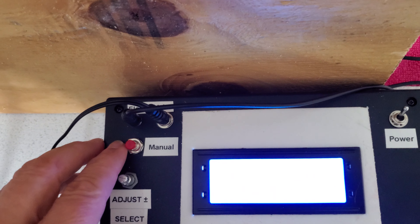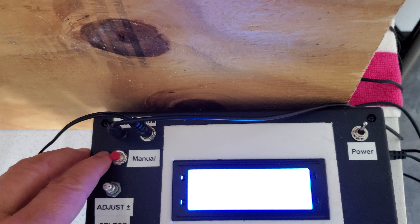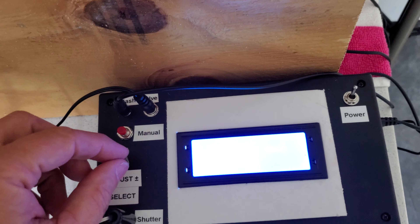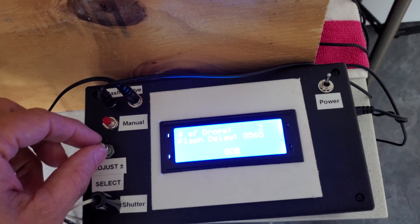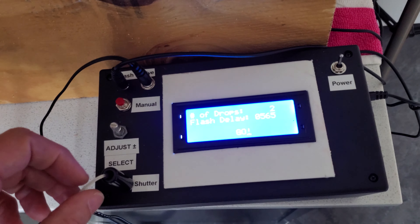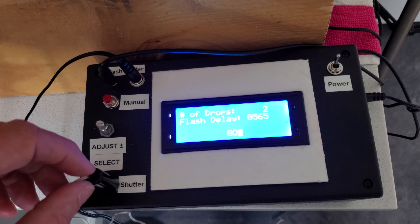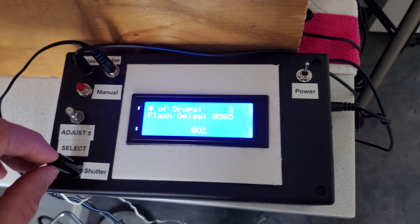This button here allows me to flow the water manually so that I can prime the valve. The encoder here allows me to set the drops and the flash delay and to fire it off. And then this actually controls the shutter. Had to do a little something special for the shutter because of the camera — I'll show you that in a second.